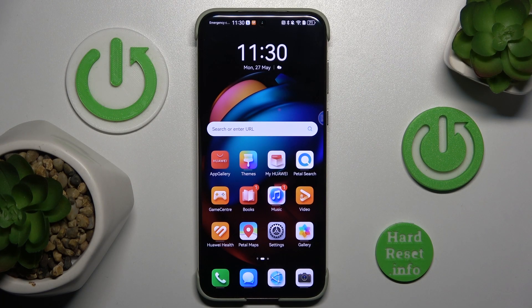Hi! In this video I will show you how to hide widget bars on Huawei Pura 70 Ultra.